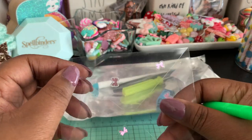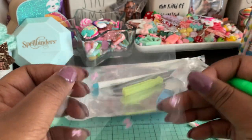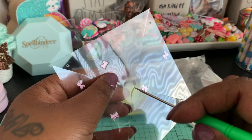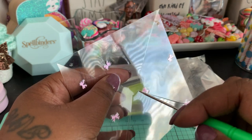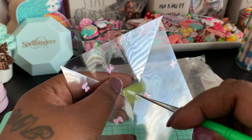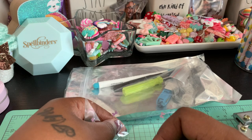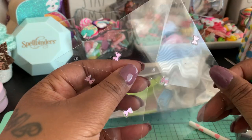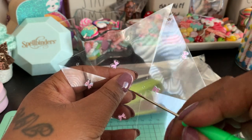Now you have a hole in all four of the corners in the same spot. Next, take your pokey tool and create a hole in the center of where all of your points come together. This looks like about the center, so go ahead and poke a hole there. Now there's a hole in the center of where all of your lines come together.